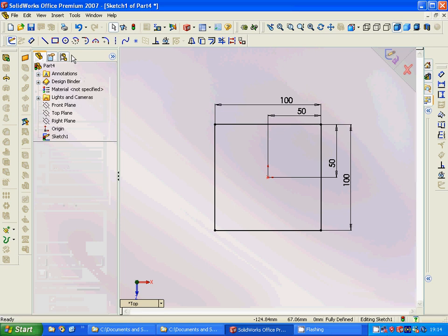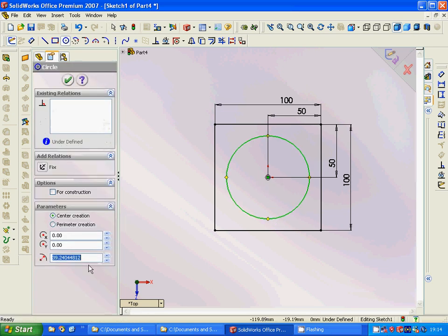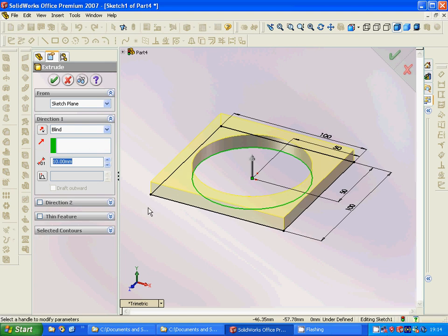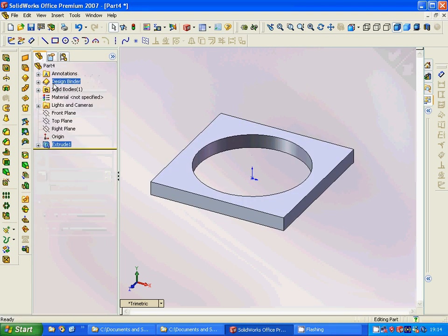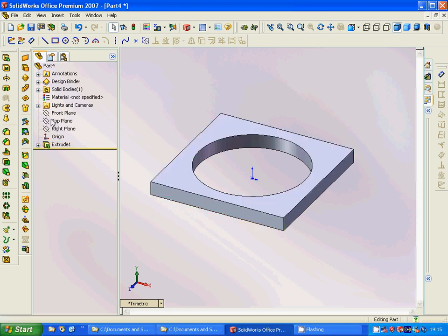We are going to add a circle in the middle, diameter 40, and extrude it about 10. Very good.